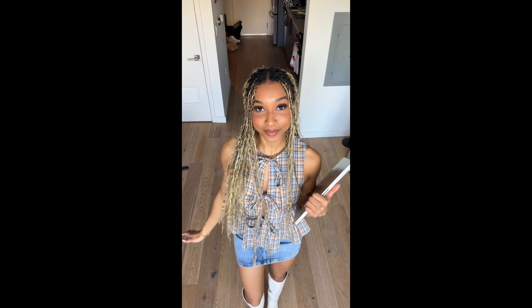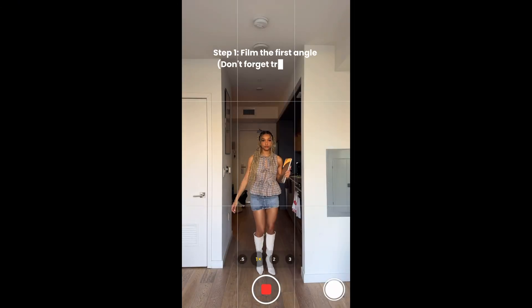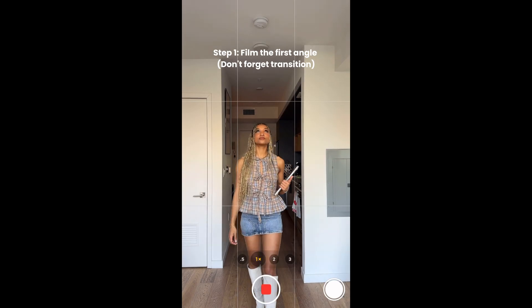Good morning class, it's Amaya. And today I'm gonna be teaching you how to switch up your angle. Let's get into it. Filming is the most important part for this tutorial. I'm gonna start by walking and then looking up.